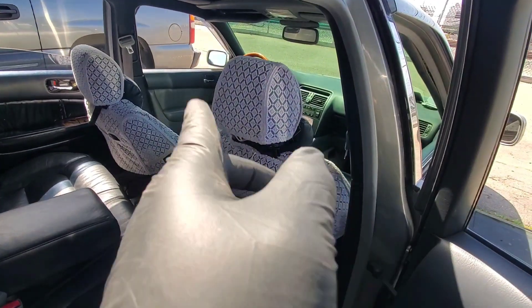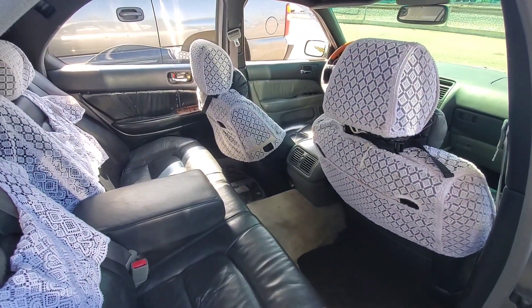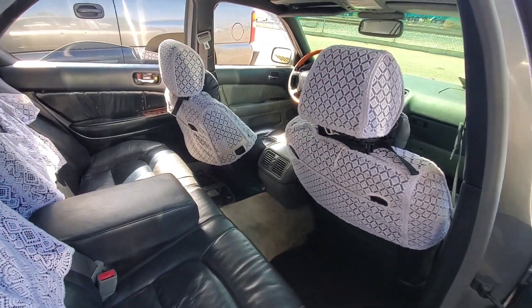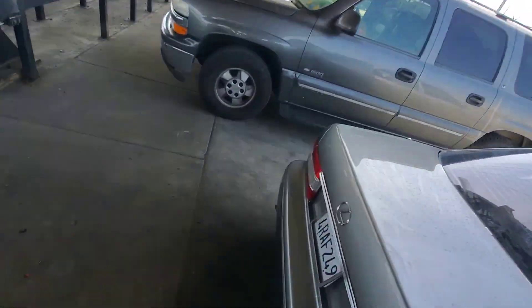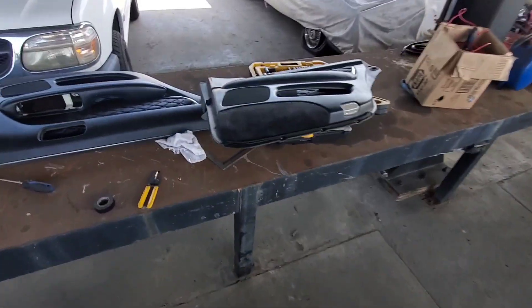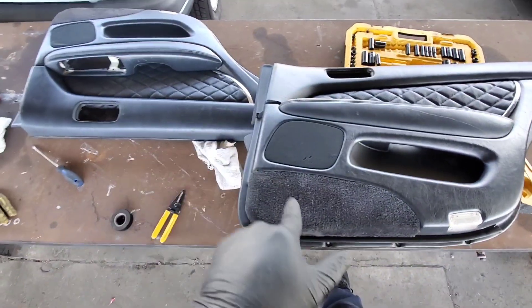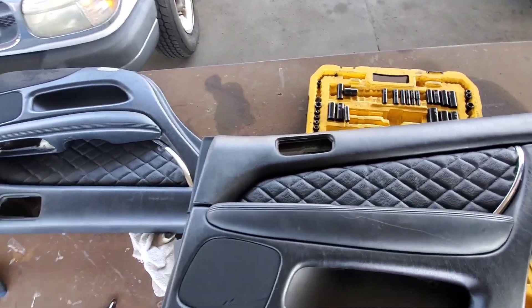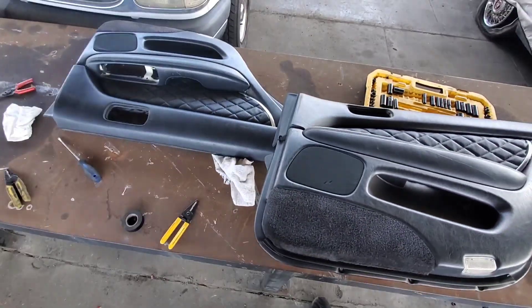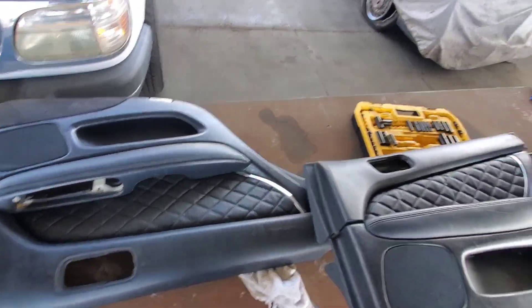I'm going to finish up the front ones either today or tomorrow, probably tomorrow, because I've got a lot going on at work. Work comes first. Just wanted to update you guys before I put in the backs — these are the rears. I'm doing the rears first and then the fronts, so it doesn't look too crazy or mismatched. Should have done one side at a time, but oh well.